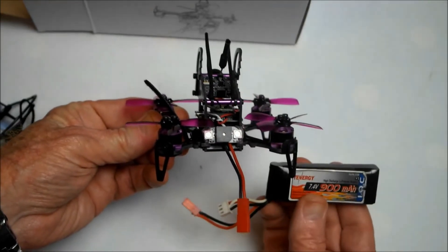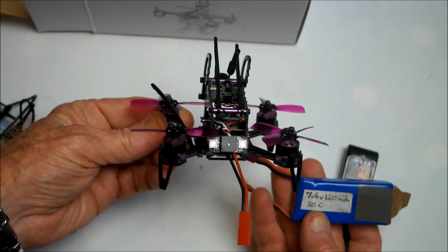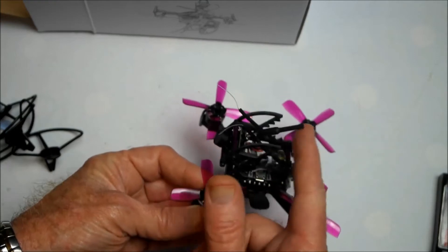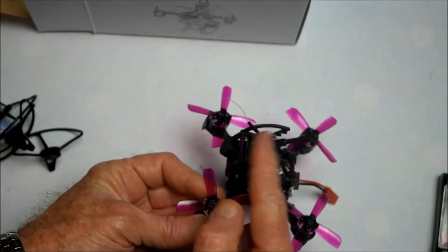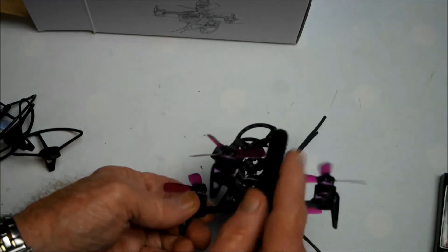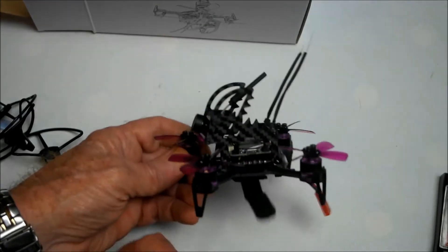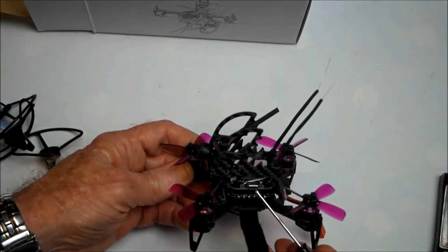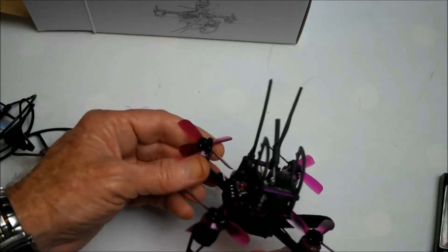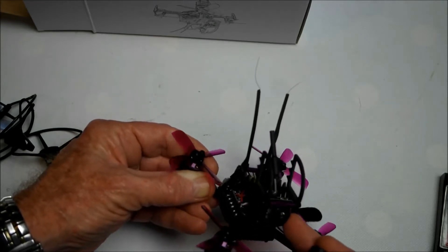The recommended batteries to use are two-cell and three-cell. I'll be trying it out with a two-cell 900mAh, also a two-cell 1200mAh, and three-cell batteries. It has nice protection on the top for the 5.8 gigahertz antenna. You can adjust the 2.4 gigahertz antennas. It comes with a battery strap to secure the battery on the bottom, and a mini USB port to plug into Betaflight and configure settings. The camera angle can't be changed — it's in a fixed position.